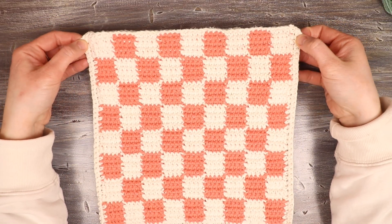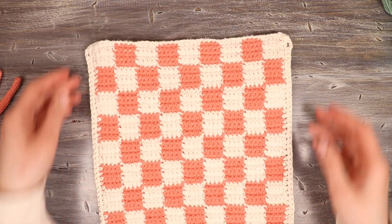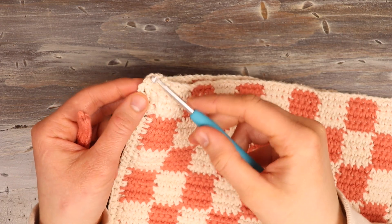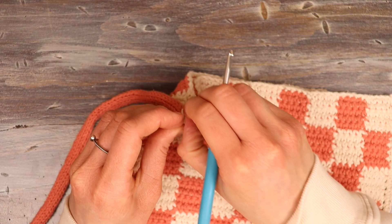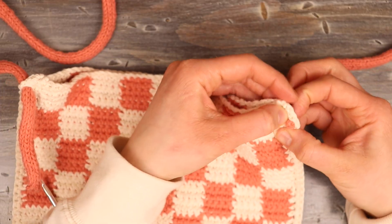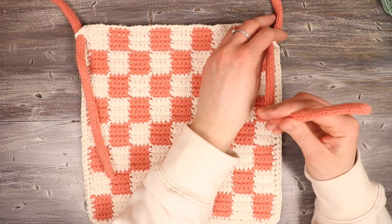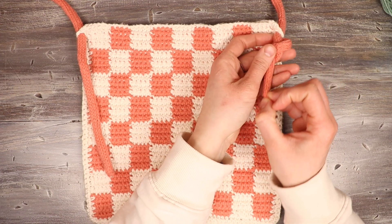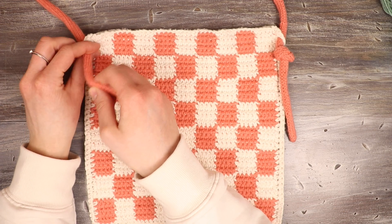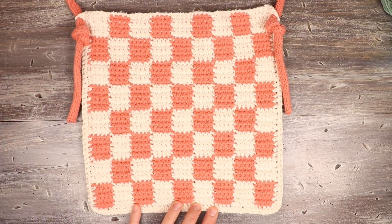Here is the border finished with two rounds of single crochet and the little loops for the strap. Now I can go ahead and place my straps through — I'll take my crochet hook, slip it through one of those loops, and carefully pull my strap through. Then do the same thing on the other side. Once they're pulled through, all you need to do is tie knots. The reason I did the strap separately is because it makes the straps adjustable — you can just retie the knots. And that finishes this bag! Thank you for watching. If you enjoy my videos, feel free to subscribe for more tutorials.